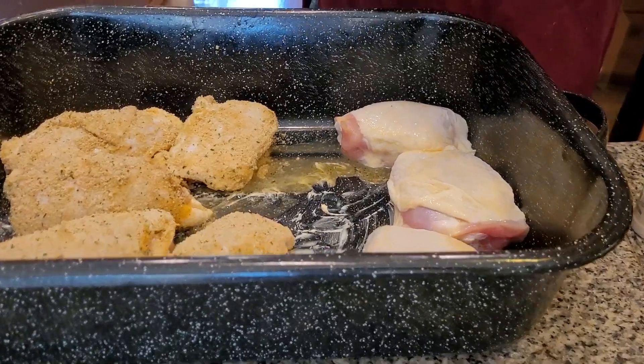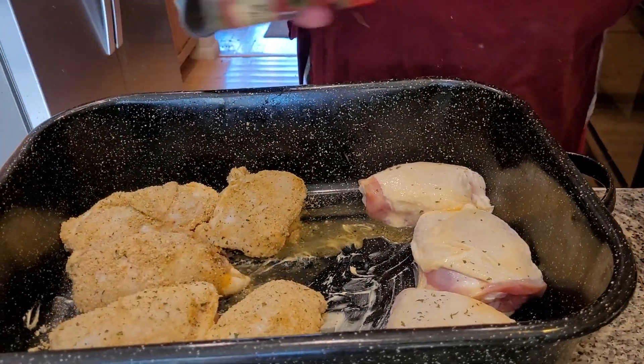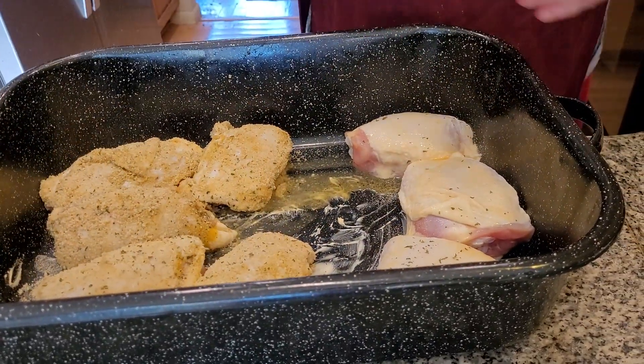The next thing I have to do is I want to add some parsley. Here we go. And some garlic powder. Now, you can add salt if you want to, folks.